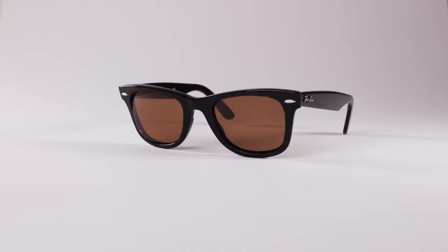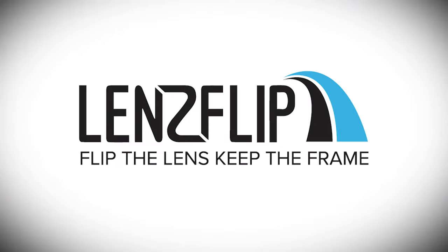And that's it! That's how you replace the lenses on your full-frame sunglasses with your new lenses from LensFlip. LensFlip — flip the lens, keep the frame.